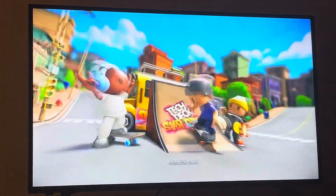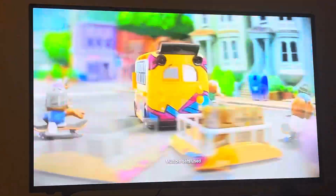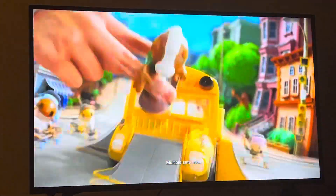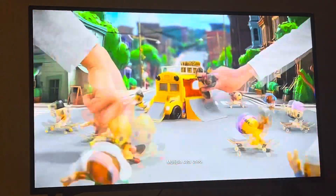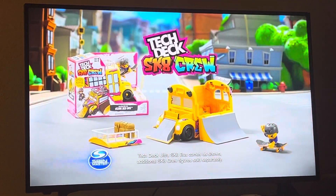Drive to grind. New Tectic Skate Crew. You can transform the Ultra Skateplugs into a pull-off skate park. It's super easy for anybody to pull off six tricks. Yeah! With 15 Skate Crew, you can collect. New Tectic Ultra Skateplugs — sold separately.